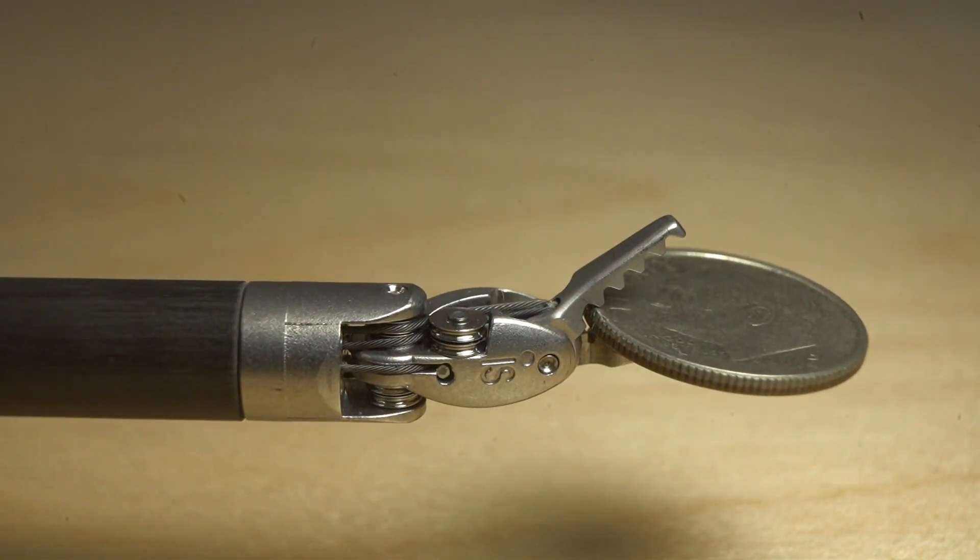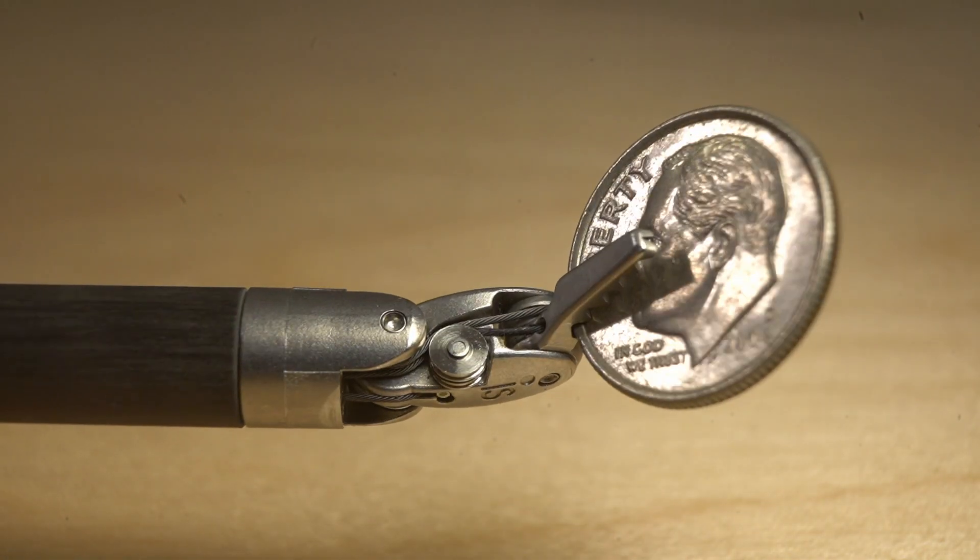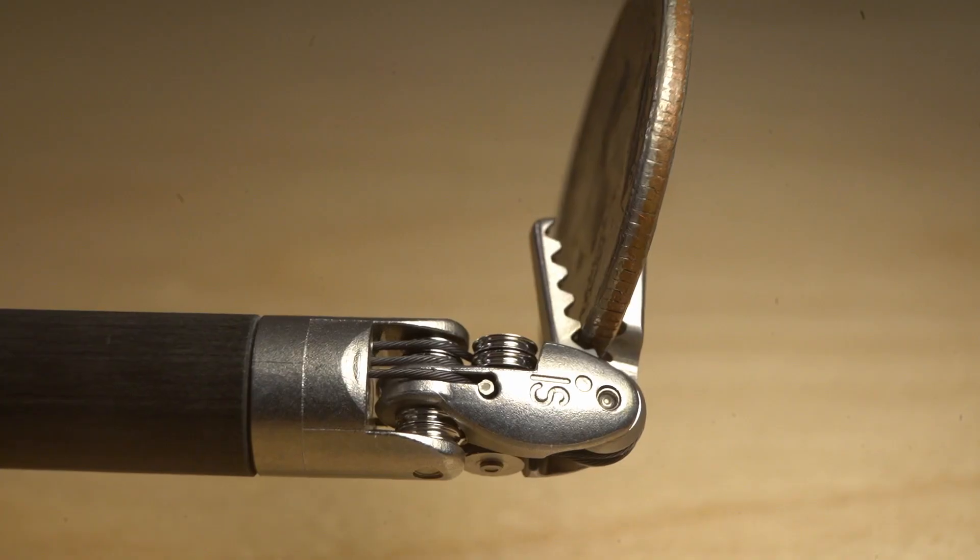Hello everyone! Today we're going to be taking a look at part of the Intuitive Surgical Robot Arm. Specifically, this is the portion of the robot that goes inside the human body.